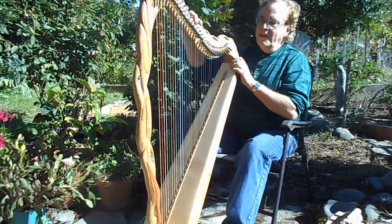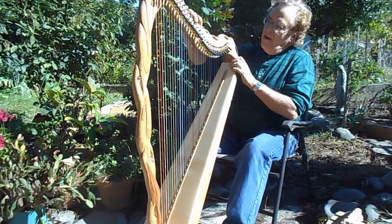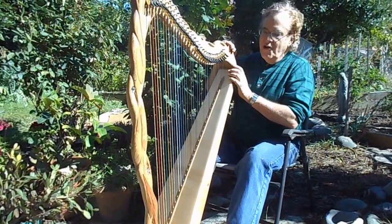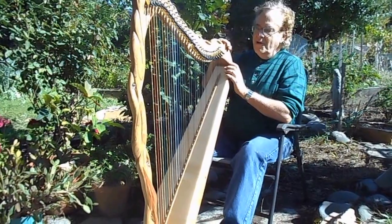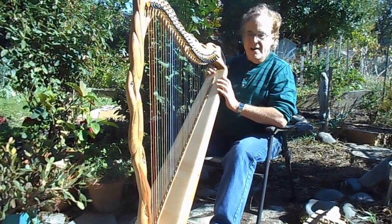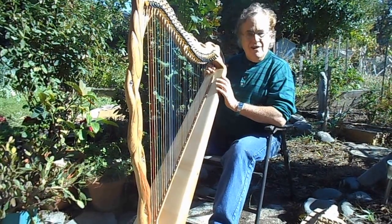This is Glen Hill of Mountain Glen Harps, LLC, and this is a brand new Carb Cherrywood Harp that I built that is actually for sale. Usually I'm only building custom orders that are built to order, but this one I built to take to the Southeast Harp Weekend to sell there, or to sell if anyone is interested.